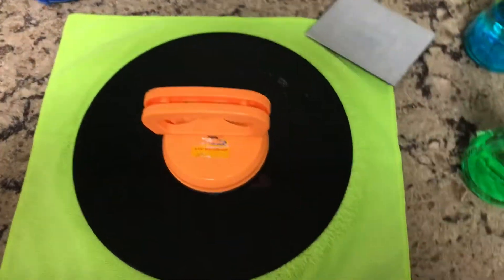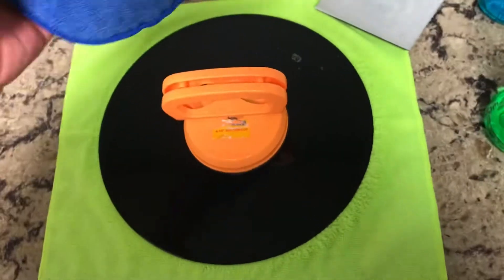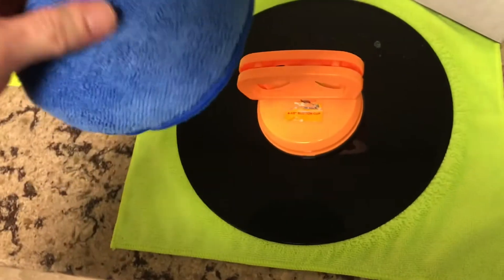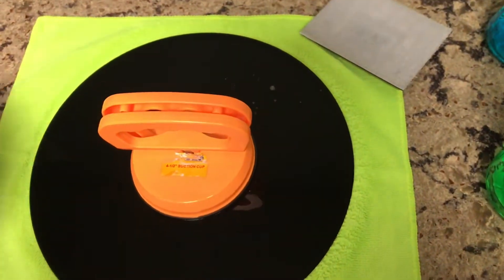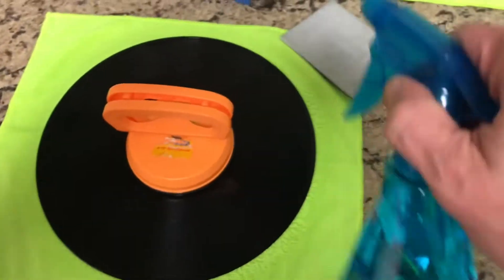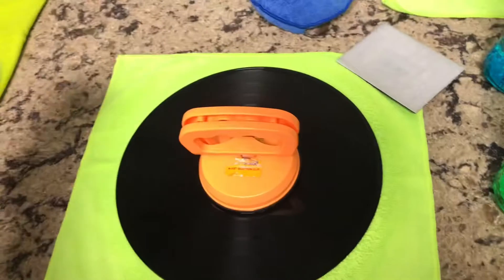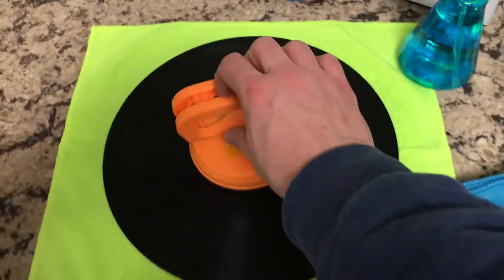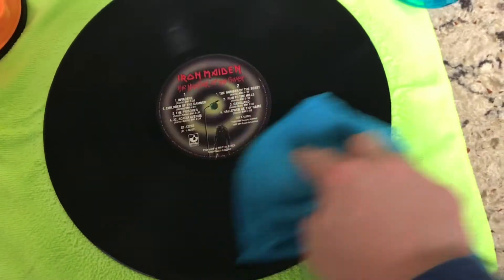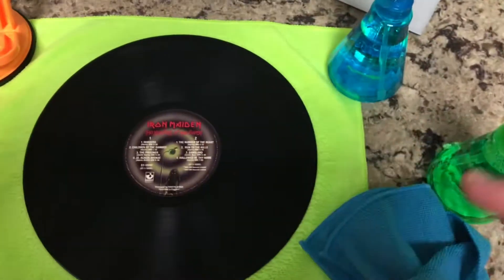After doing three passes one way and three the other with the cleaner, take this microfiber pad — I found mine at the dollar store — and just go over the leftover soap residue, one or two times clockwise and then counterclockwise. For the last step, go back to your distilled water, spray around the record a couple of times, then take a new unused microfiber cloth and dry off the record. Once it's dried, take off your suction cup — you can see the label is still dry — then flip it over and do the same exact steps on the other side.